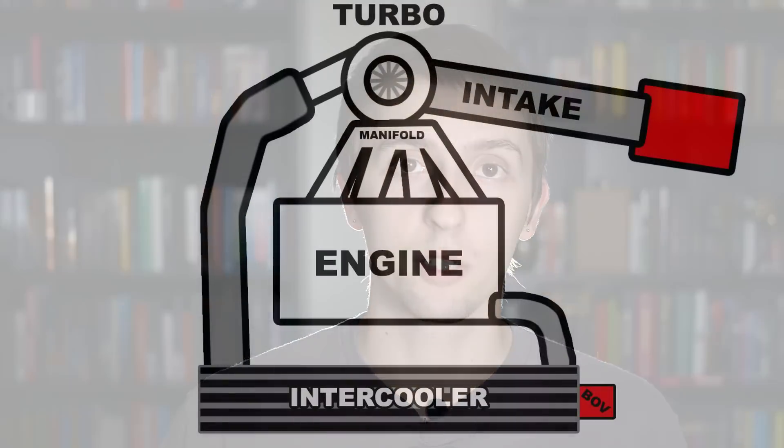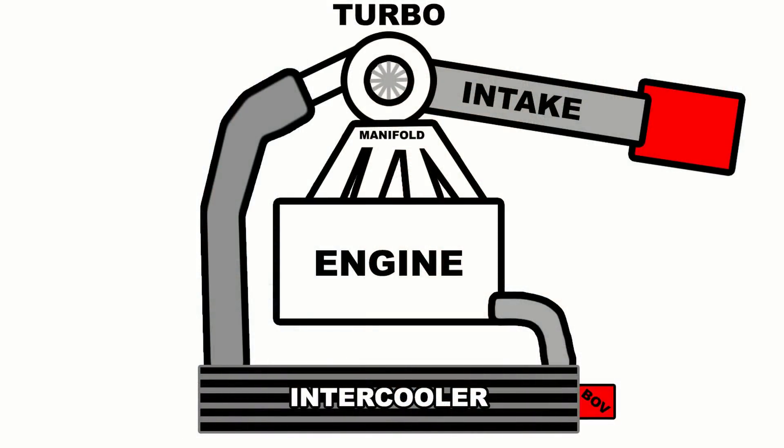The turbocharger works by using the exhaust gases exiting the engine to spin a turbine, which has a shaft connected to a separate turbine that compresses air and forces it into the engine. With more air you can add more fuel and get more power. This is the whole idea of a turbocharger.